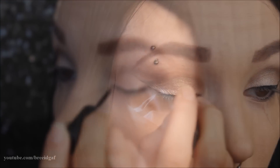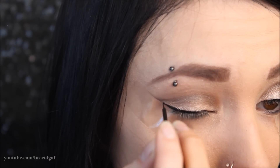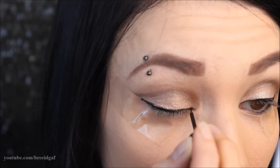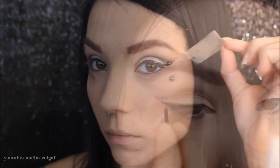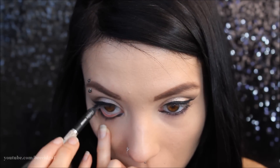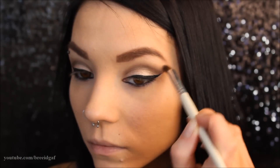I'm going through and doing my cat eye with my ELF liquid eyeliner in black, just my usual, and then of course you can go ahead and remove the tape. Moving down to the bottom of my eye, I'm applying some black eyeliner on my waterline, and then for a brow bone highlight, I'm taking a color from the Maybelline Nudes palette and sweeping that onto my brow bone.